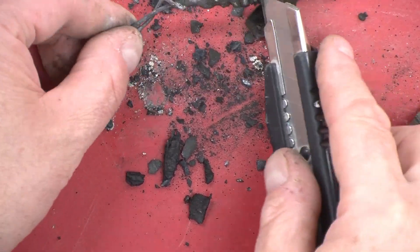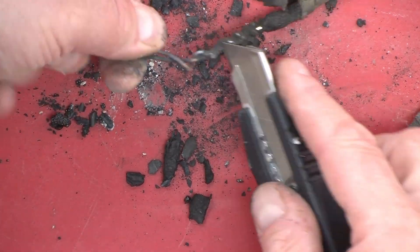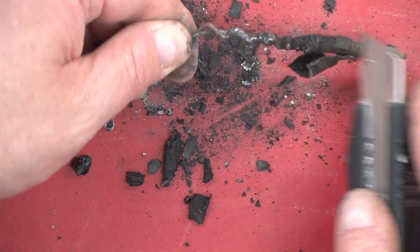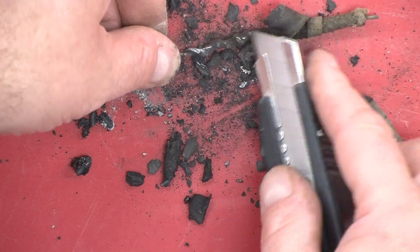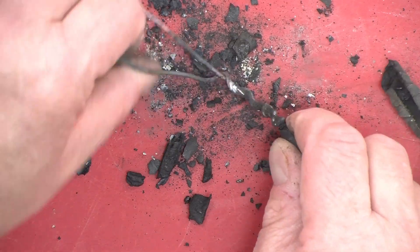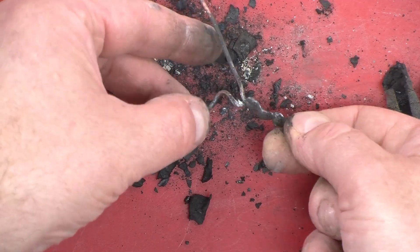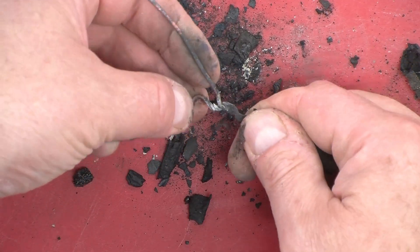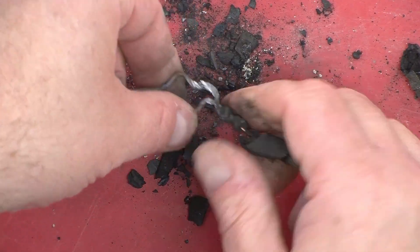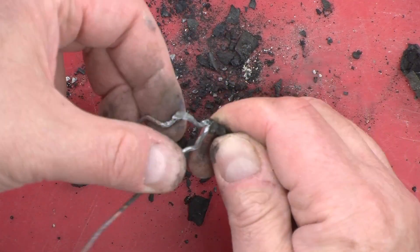The bottom line is the splice looks in pretty good shape. I'm going to try and unravel it and see how well the solder is sticking. It really is amazing how well it did. The solder is sticking. I am able to pull it apart, but we certainly see nice, good, clean solder under all the blackness.